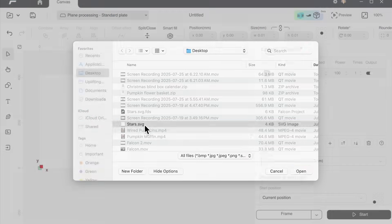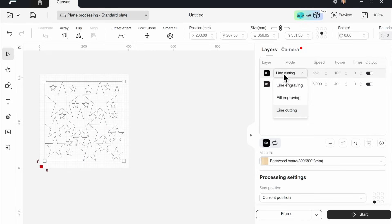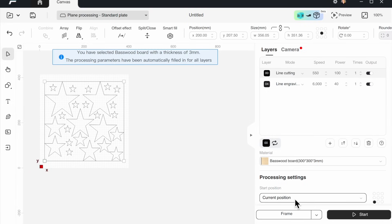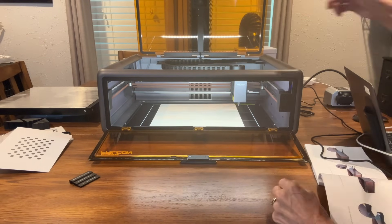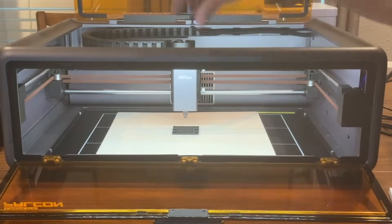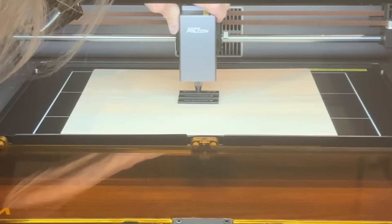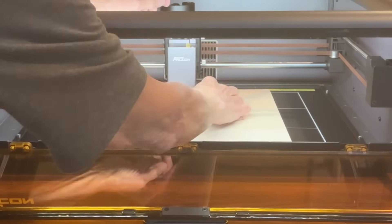I'm going to start a new project and bring in an SVG file of stars. I'll set it in the middle of my platform, enlarge it to be the full size of the board, and choose the cutting file option since I want to cut it. I'm picking basswood, 3mm, 300 by 300, then confirming and sending it to absolute coordinates. Then I'll frame it. I put my piece of wood inside the machine — there's a little gauge you have to set up every time. You set it on top of whatever you're working on, set it to the correct millimeter thickness, lower the laser head down on top of it, tighten the screws on the side, and pull the platform out. That gives you the exact depth setting, then remove that piece before you start cutting.